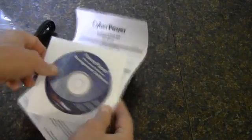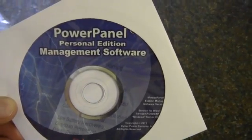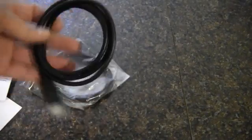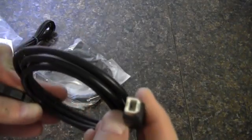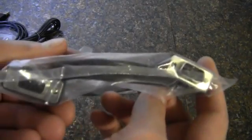Here are the accessories that come with it. We've got the Power Panel management software. This is the software that will shut the computer down and also allow you to control the UPS. Here's a user manual, a product registration card, and a USB cable. Some of the APCs have their own proprietary system to connect, but this is just a regular USB cable. And then there's also a serial connection to the unit itself.